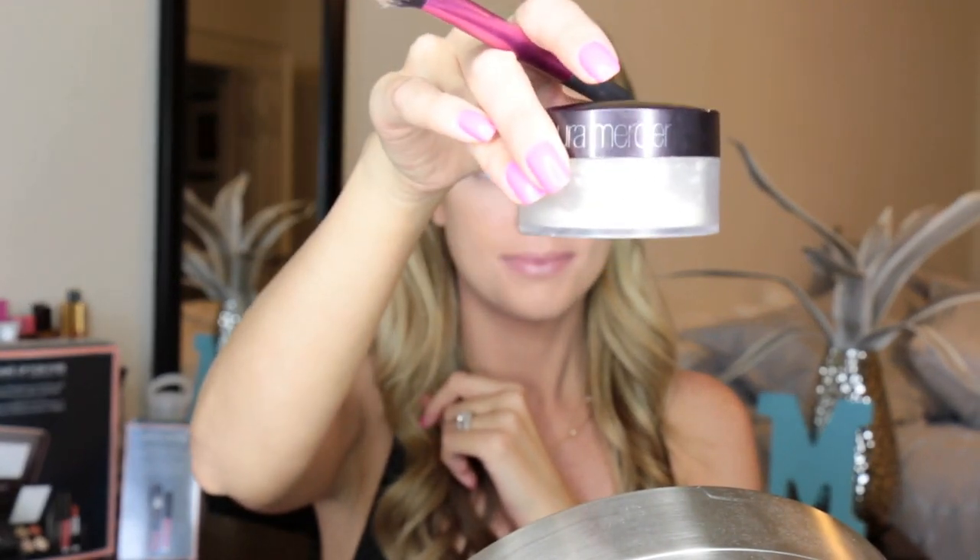Of course, you all know I use my Laura Mercier Translucent Setting Powder to set everything because, honestly, it is my favorite. It makes your face look flawless — it's just amazing.